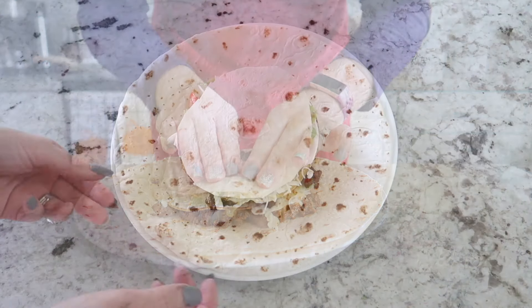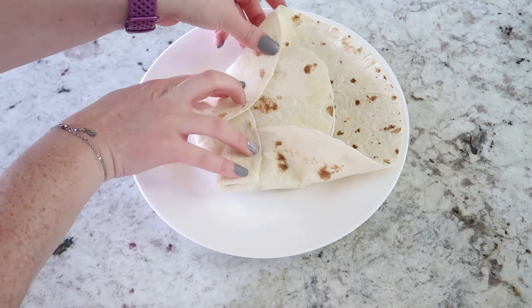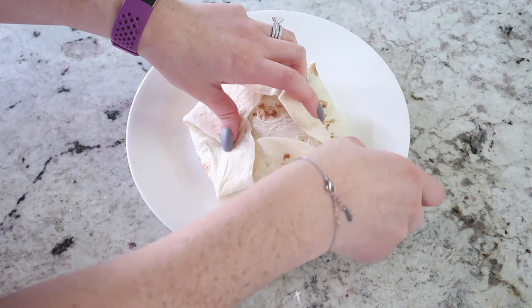We are going to place the smaller tortilla on top and then fold the tortilla into the center, making these little quarter-turn folds all the way across. You want to make sure it's nice and tight.